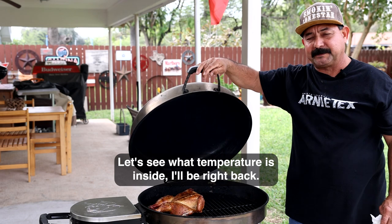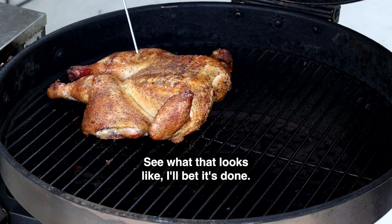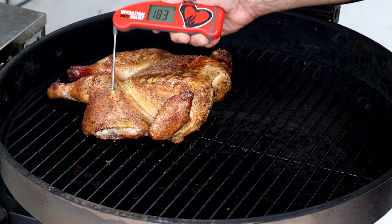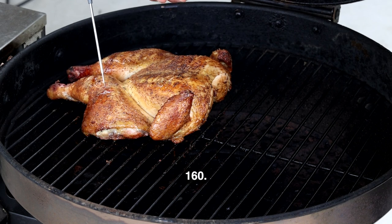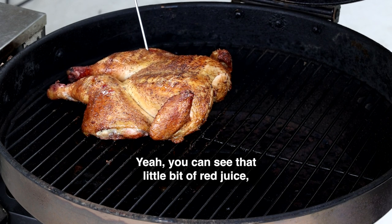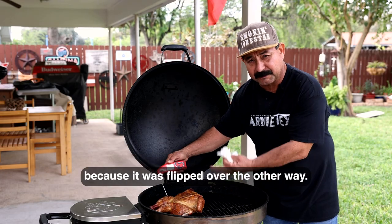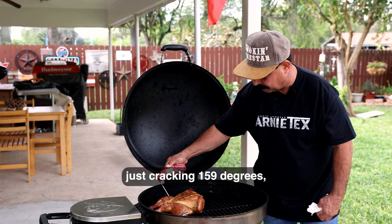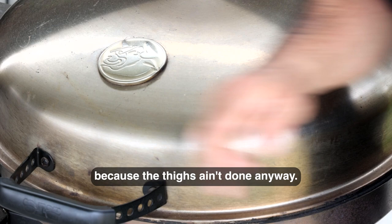Let's check the thigh first — I bet it's done. 175... 172. I like to bounce it off the bone if I can find it. 160 — I see a little bit of red juice coming out of there, that's not done yet. Let me check the other one a little bit deeper too. Yeah, you can see that little bit of red juice, it's definitely not done. When you go deeper down into that thigh it's just cracking 159 degrees, and I'm not even going to worry about the breast yet because the thighs aren't done anyway.